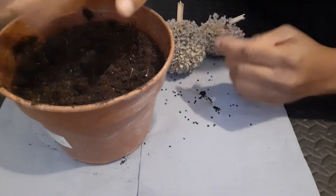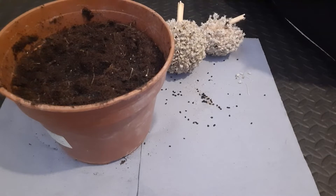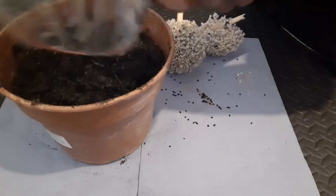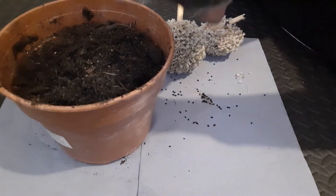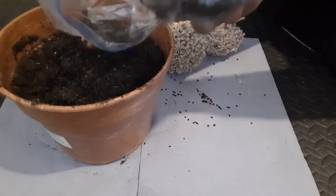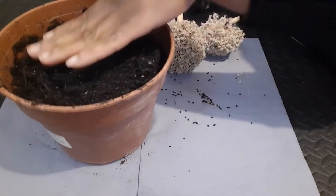I'm going to put some dirt on it now, water it in, and I should have loads of onions. Hopefully it works and I'll show you some beauties popping up in a few weeks' time. I'm growing from my own onion seeds - I just cover it over like that and press it down slightly.